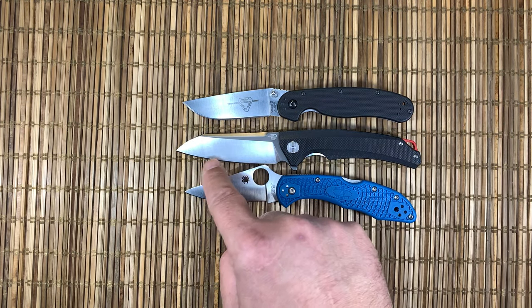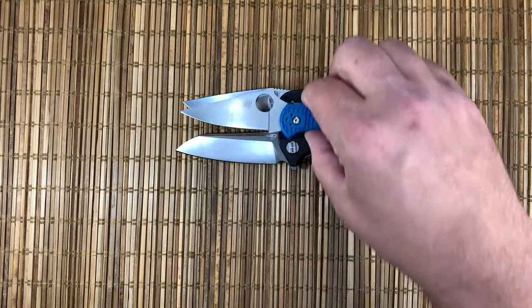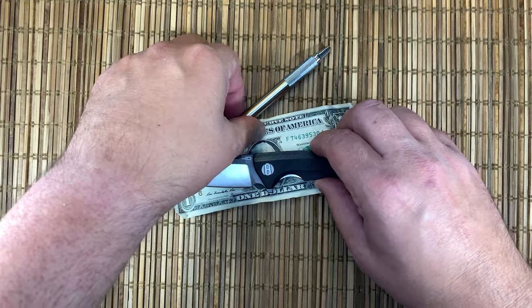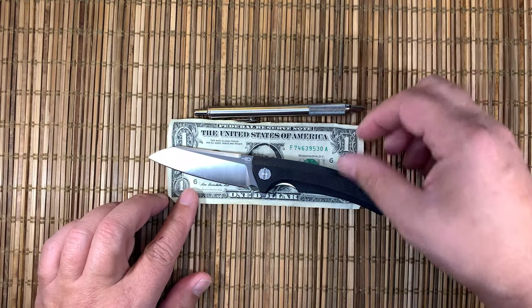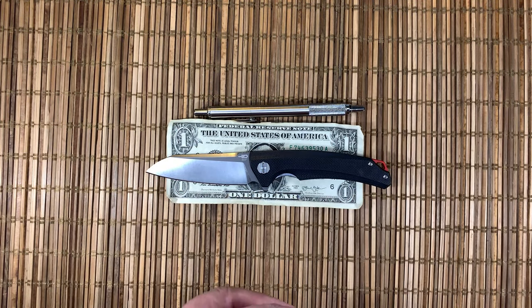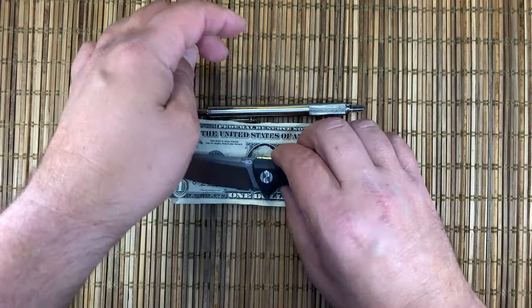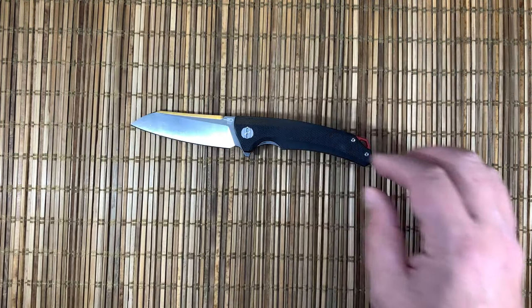Next to the RAT Model 2 and the Delica — similar size handles but a fair amount more cutting edge to it, which is pretty nice. With a dollar bill and a zebra pen you can quickly see that this is the sweet spot for this channel: suburban office carry five days a week, and this is a really good size for that.